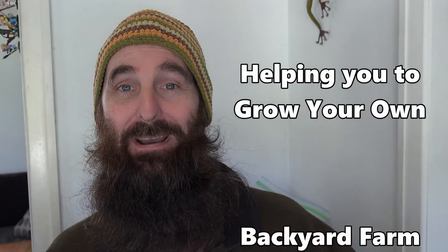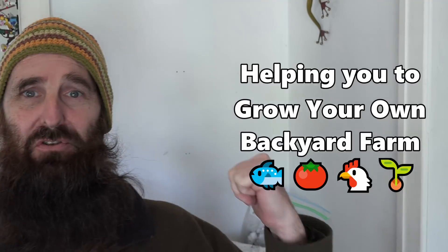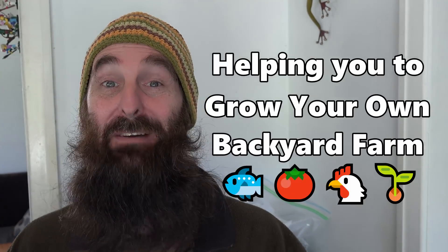G'day folks, it's Rob here and welcome to our dining room slash my office slash school supply room slash mushroomery here up in our house. Today's clip we're going to have a look at some of the mushrooms. We got some more kits from an urban culture workshop we did through the week, and also I got a kit sent over from the fantastic Julian over at Lifecycle in Western Australia, so I'll give you a bit of a gander at that.